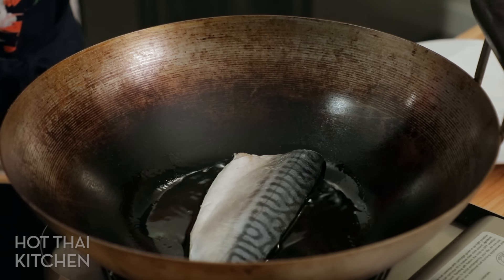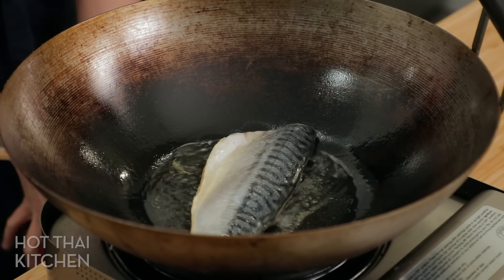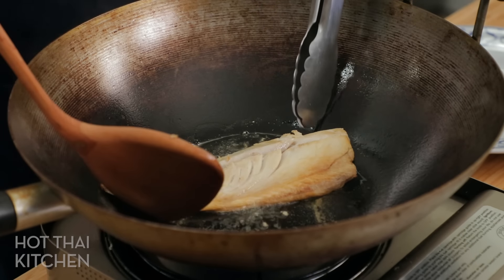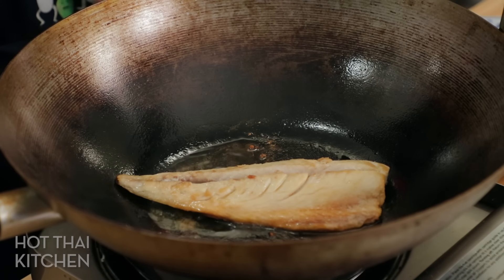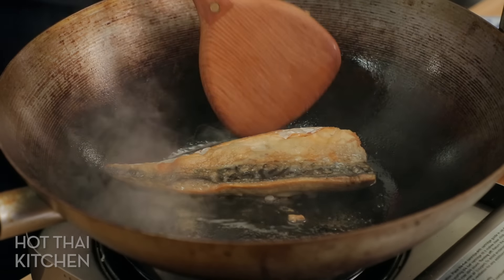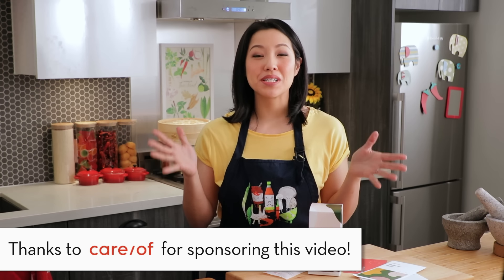Mackerel is quite fatty and I find it will release its own fat after it's had a little time on heat — it doesn't have to be super high. Just a couple of minutes per side until it's nice and golden brown, and that's it, you're done.